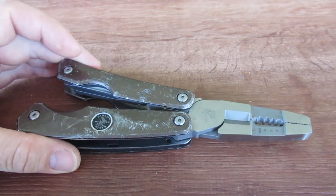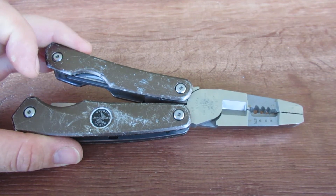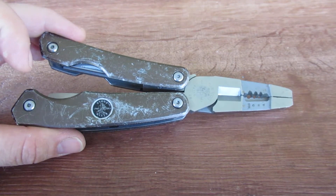Hello, welcome back to the HVAC Budget Channel. Today I'm bringing you the Klein Hybrid Multi-Tool, number 44216 — the Klein 44216 Hybrid Plier Multi-Tool.